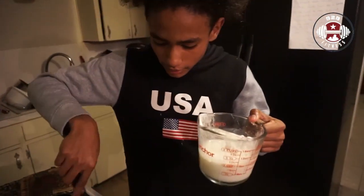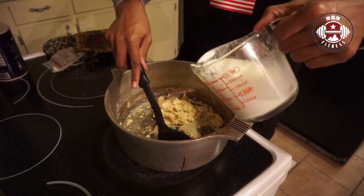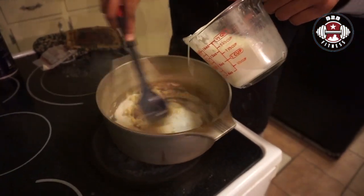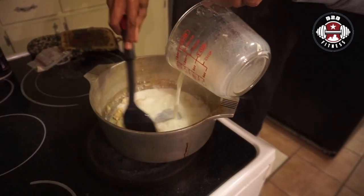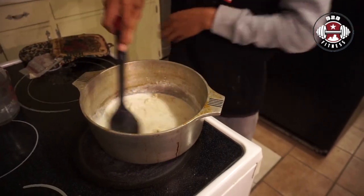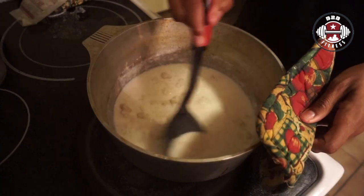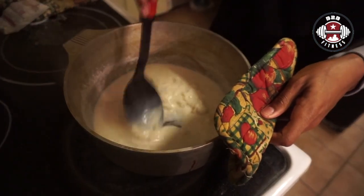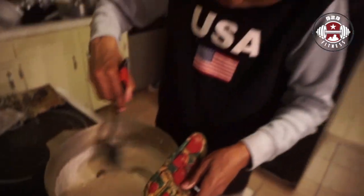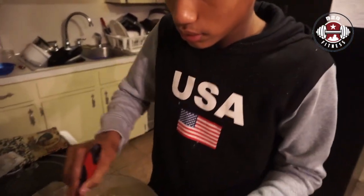Now that you have the paste kind of thing, we're going to add a cup of milk. Slowly but surely blend it together with the milk and it should become a little more light and pasty.